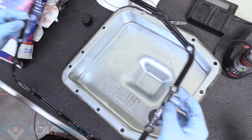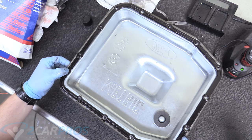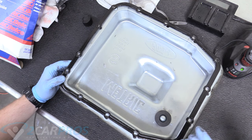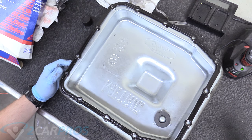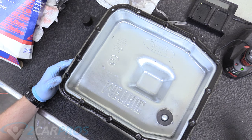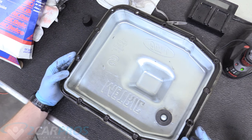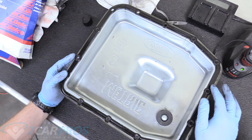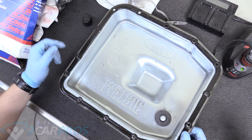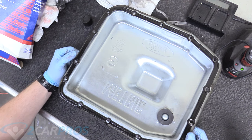If you were to use a new gasket, make sure it fits your application, and lay down some silicone rubber on both sides of it. Today we're going to do what the pan says and reuse the original gasket. One important note: if your transmission was already leaking from this seal, don't reuse it — use the new one. Our transmission is bone dry so this seal is probably okay, but for longevity, putting the gasket on with silicone rubber is probably the best bet given that it's as old as the truck.